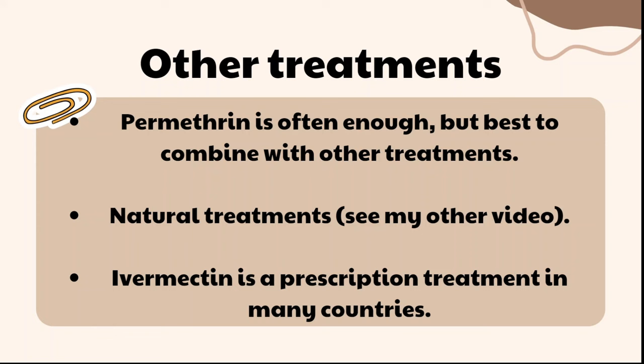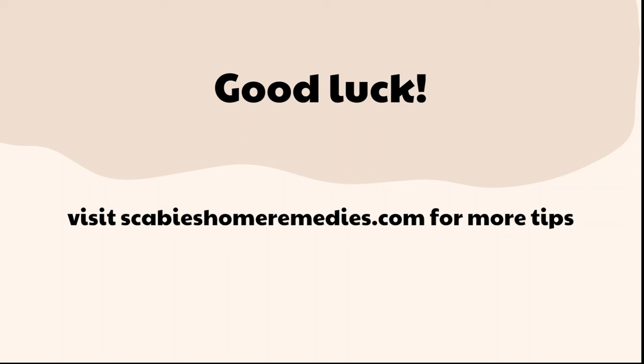Good luck — if you do the treatment properly it should work. I know scabies is really stressful and can affect your mental health, so I hope this video is helpful. I have other videos and blog posts that teach you how to use these treatments, and you can also visit my blog at scabieshomeremedies.com, which has all the information on what I did to heal my scabies as quickly and painlessly as possible. Thanks for watching.